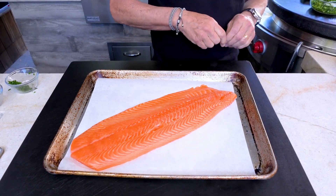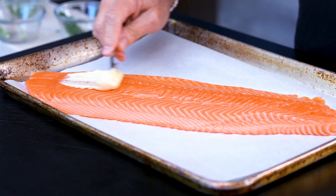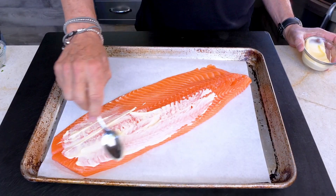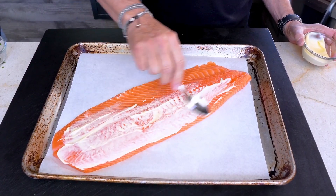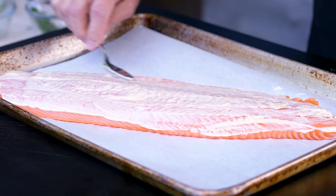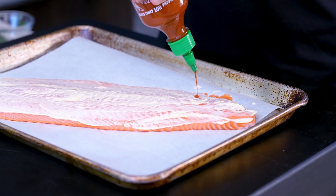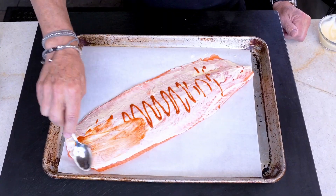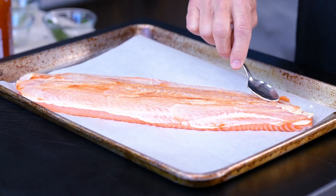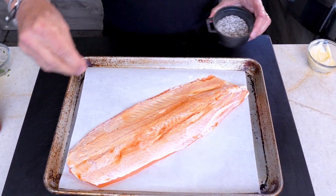When the herbs are mixed, it's time for the salmon — a beautiful side, about two pounds. It's only going to get a couple of things. First, some mayo. Before you get squeamish — we're really using it as a binder; it will add a little moisture and it's not going to taste like mayo. Next, a little drizzle of sriracha for a quick, light spread — just a tiny bit of heat.